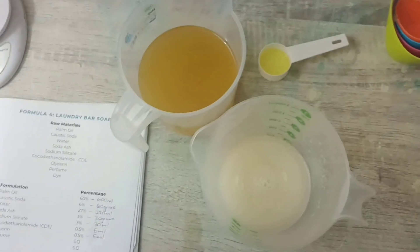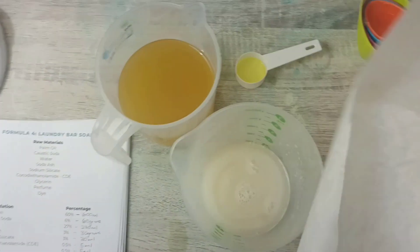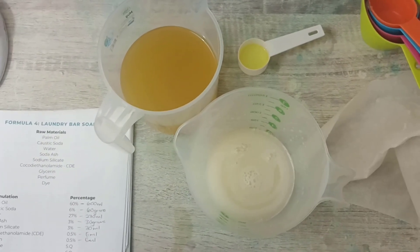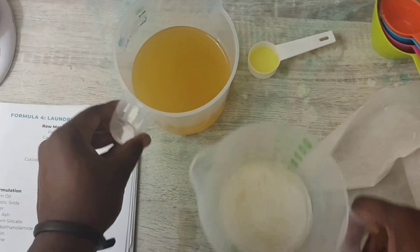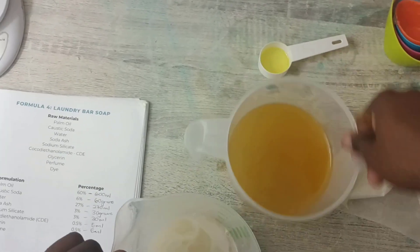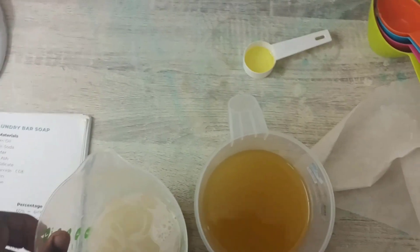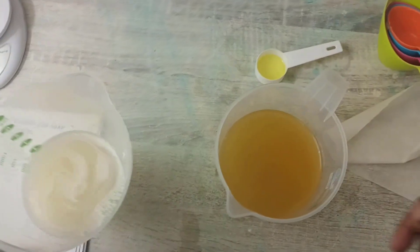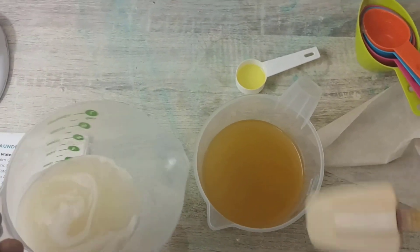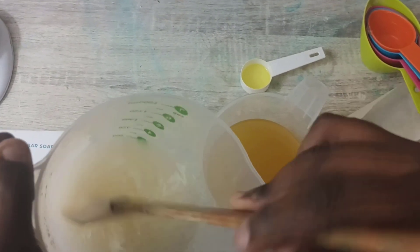I'm going to be using a mold as well — this is where I'm going to pour our bar soap. So this is 600 milliliters of palm oil. Now I'm going to pour the caustic soda and water, mixed with everything that we were mixing, into the palm oil.